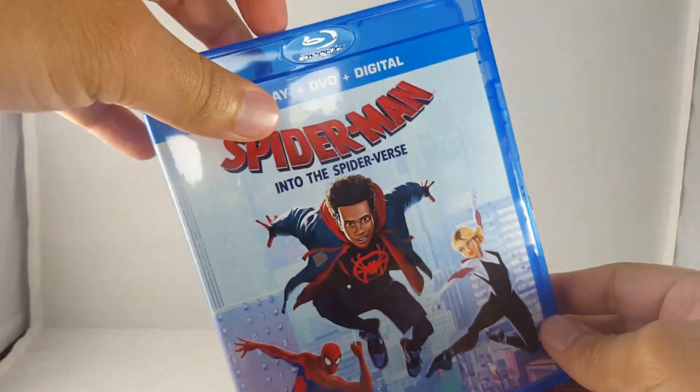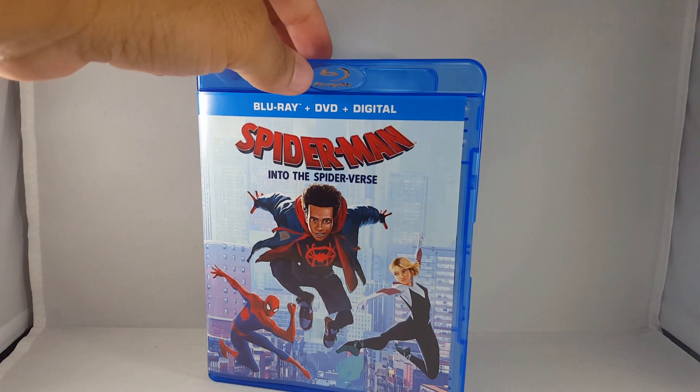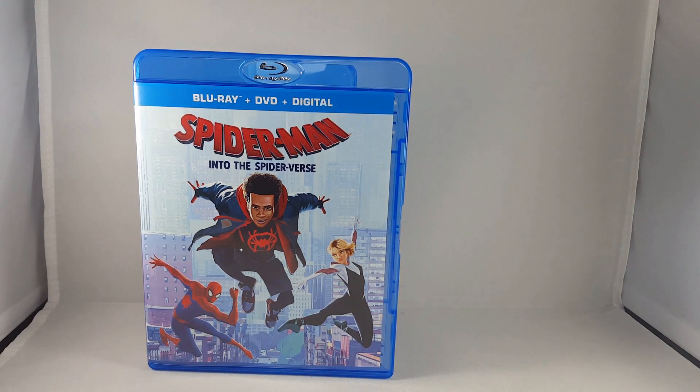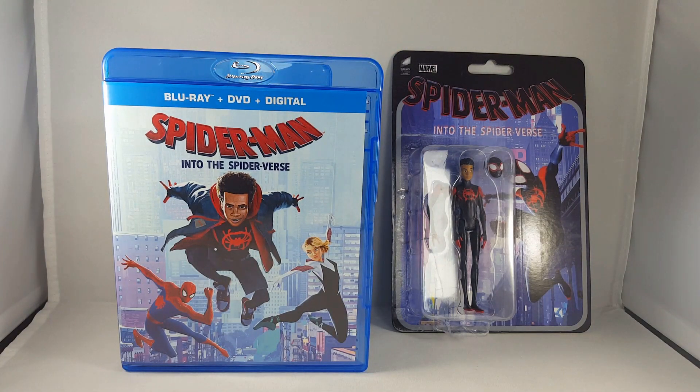I highly recommend you guys picking this up. This movie is insane — it's such a great film. When I first saw the promotional trailers, I wasn't really feeling it. The animation looks weird. But it did pique my interest that it had to do with Miles Morales, because I've been following Miles Morales' story somewhat loosely since he first debuted in the comics and they killed Peter Parker off. The character has gotten better and better. He appeared in Ultimate Spider-Man, in the PS4 Spider-Man game, and now in this movie — the character is just fantastic. The story has so much heart to it, there are a lot of comedic scenes which are great, they don't feel forced, they feel pretty natural. The fact that Miles Morales represents the black community and the Latino community is awesome.